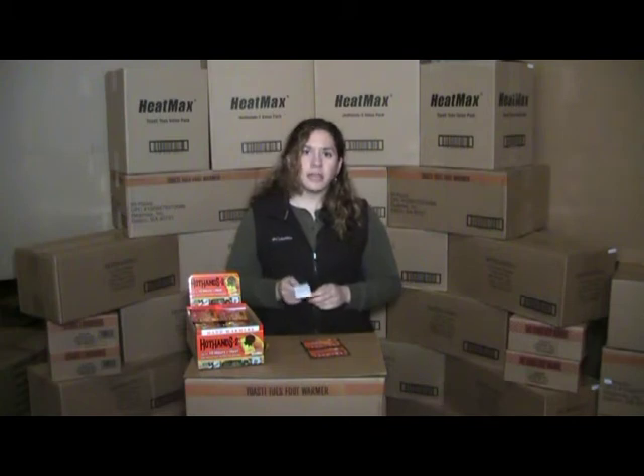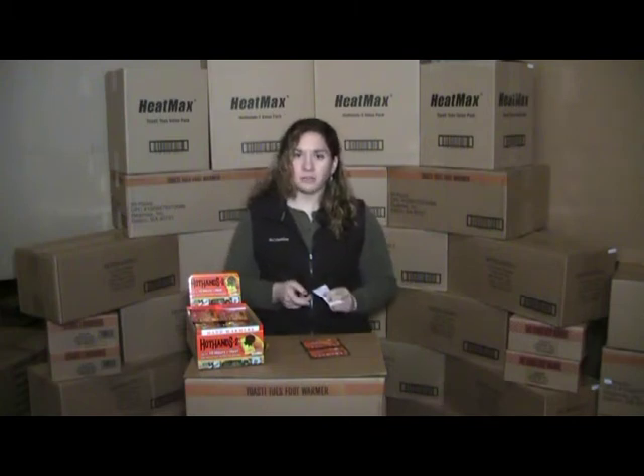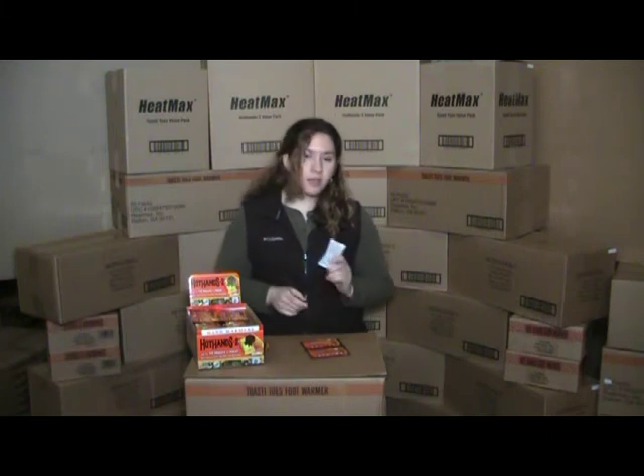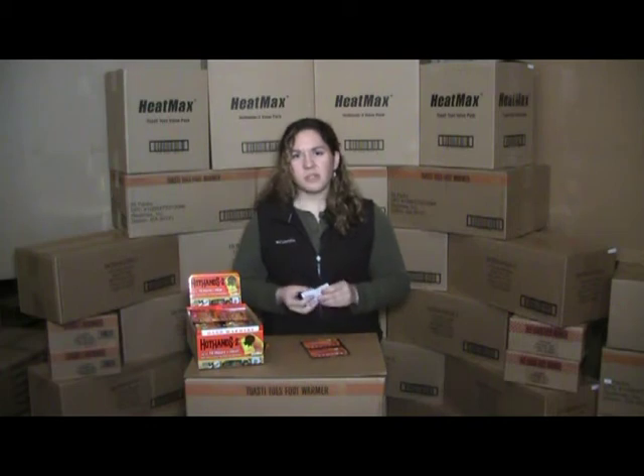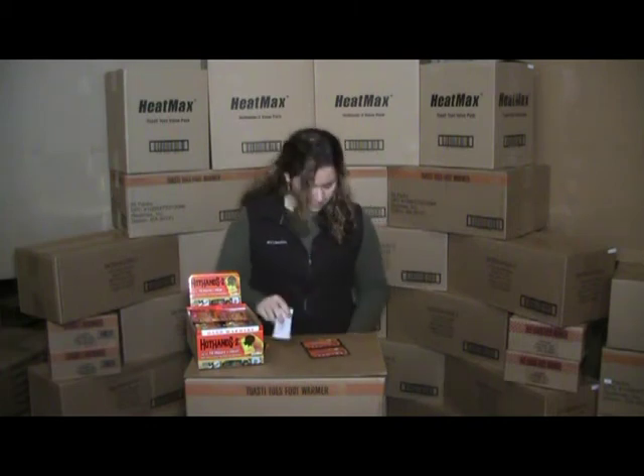Remember, Hot Hands 2 hand warmers are air activated. They don't need anything to reheat them other than the air that you're breathing. But if you're not finished using them — say if you've only used them for a couple of hours — there's a way to extend the life of them.